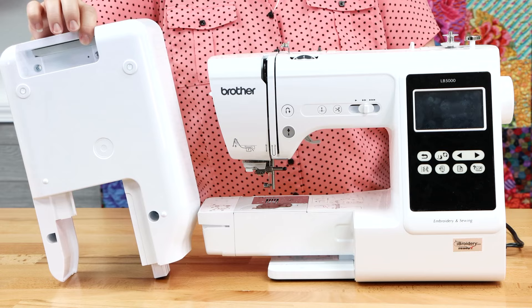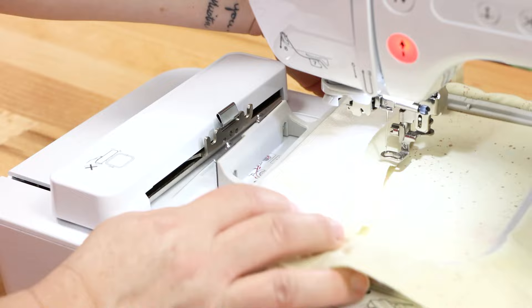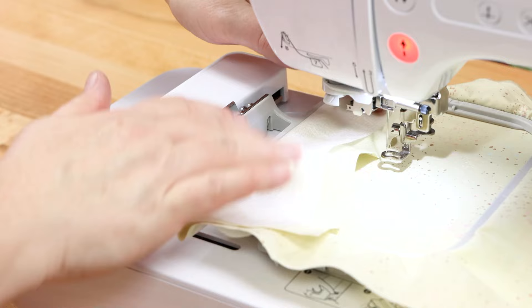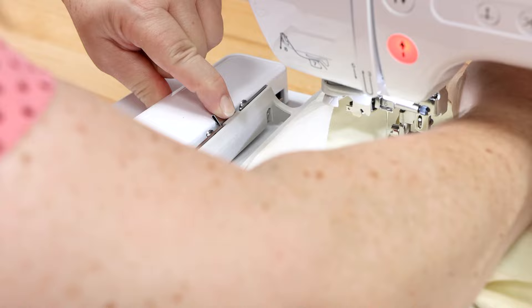To install your hoop, go nice and low and flat, slide your hoop underneath your embroidery foot. Line up the two mounting brackets with the two receptacles, simply lift it up, place them into those holes, and then snap down your hoop. To remove your hoop, push your project out of the way, pinch the little pinching area to release the hoop, then reach back behind your hoop, lift up and slide your hoop out.